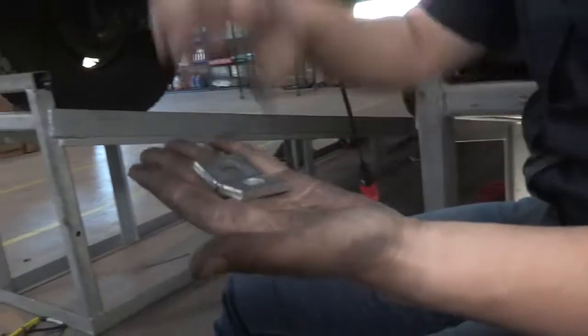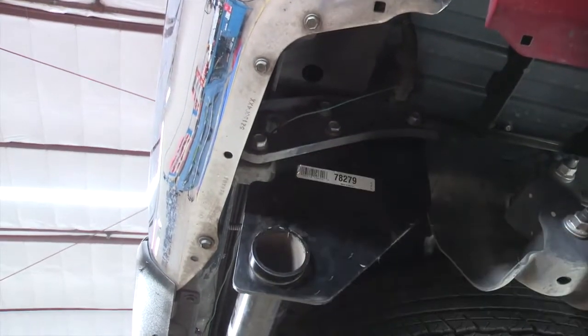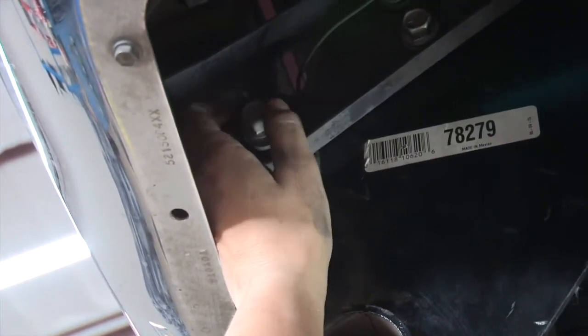Now we're going to put in these two blocks. This hitch created a gap over here, so we're going to put two spacers in. We'll take the existing bolt out, put a block in there, and then do the same with the other one. You're going to take the bolt and that spacer, put it right between the two, and we'll do that for the other one. Then I'm going to move over to the driver's side and repeat.